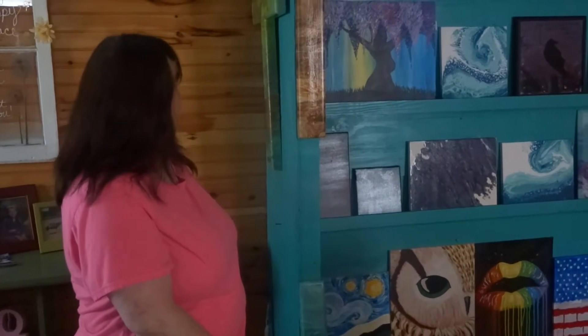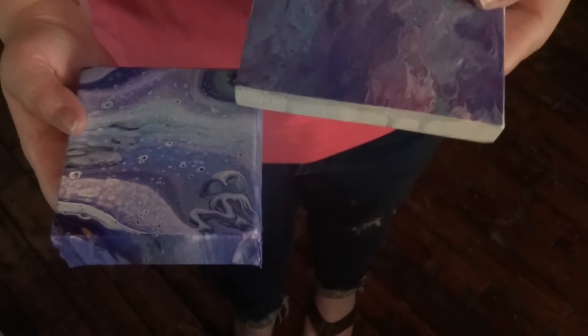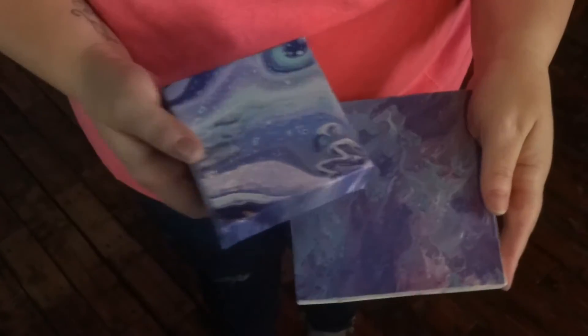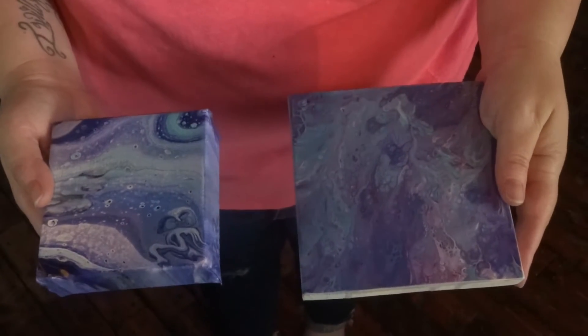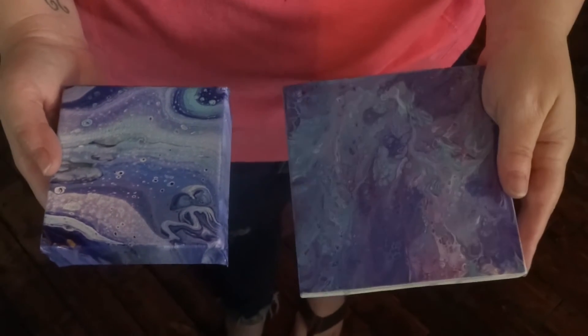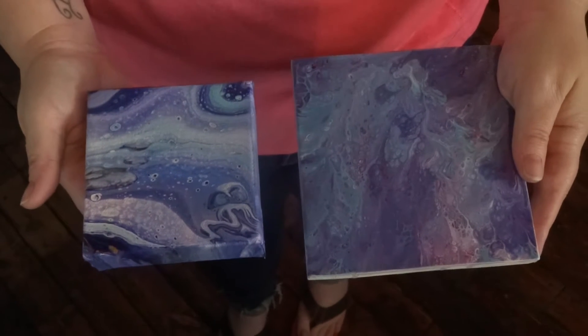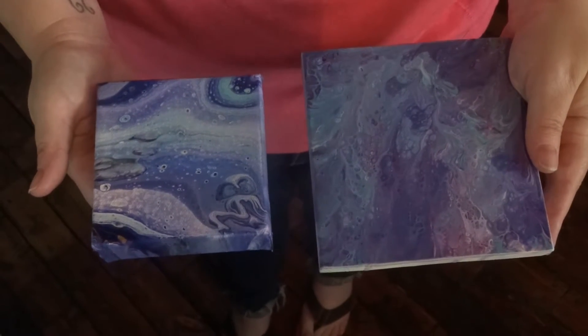That's the thing about fluid art — it kind of has a mind of its own. You can take the exact same colors and pour with them and it'll look totally different. I poured on this one first and you can see I kind of made lines, and on this one I just flipped all the paint over and let it spill over and tilted it, but they look totally different and it's the same exact paint. Same cup.